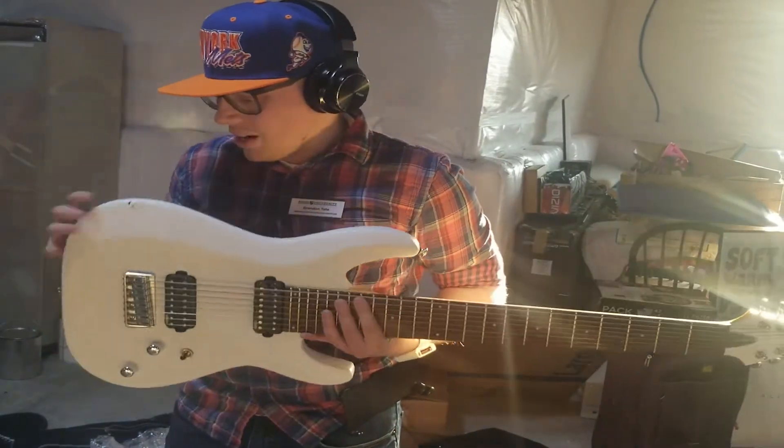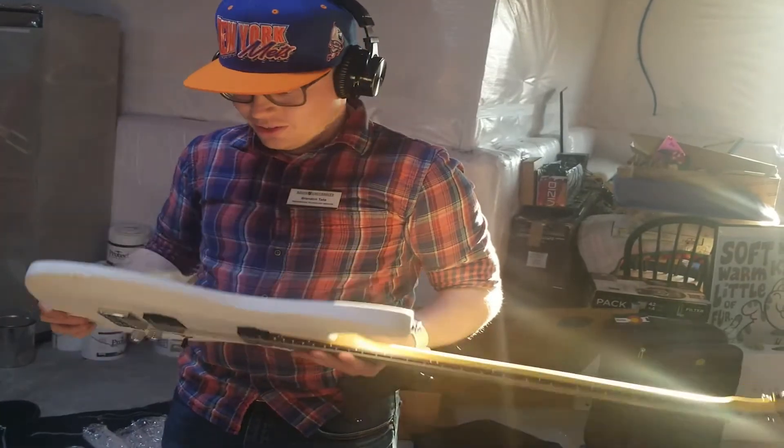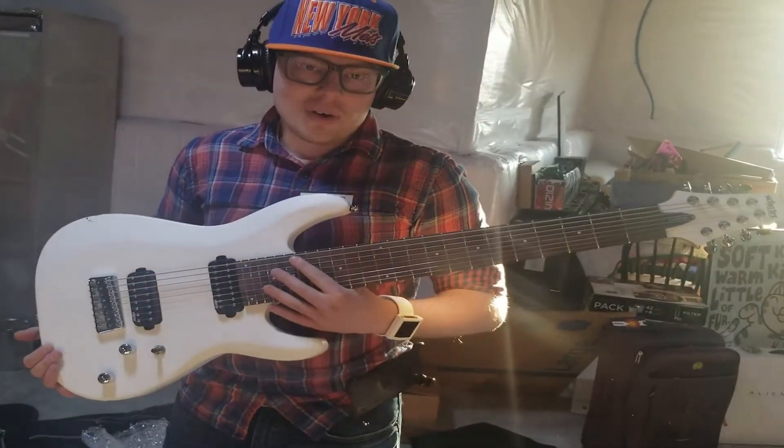Looks like we maybe have just one little ding here in the paint. I'm not too worried about that — it still looks cool. I will have some demos and stuff to do with this soon.